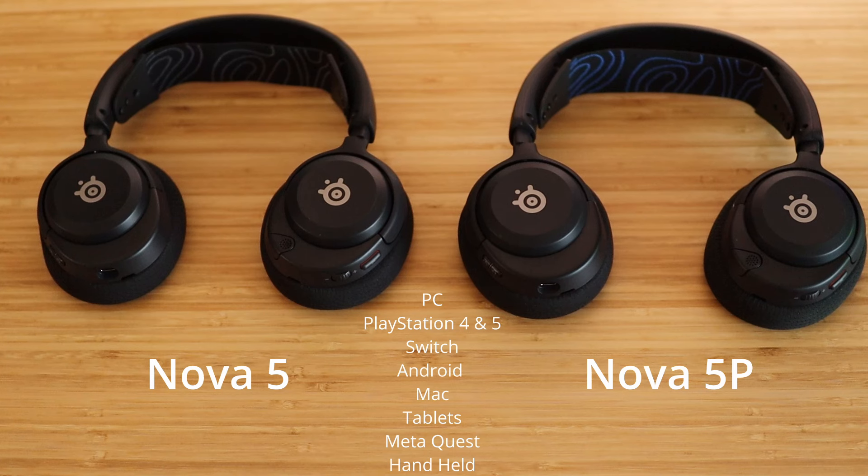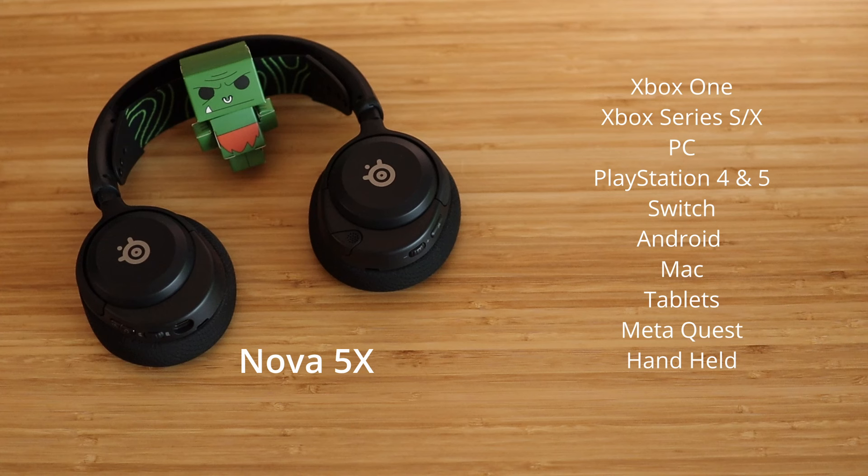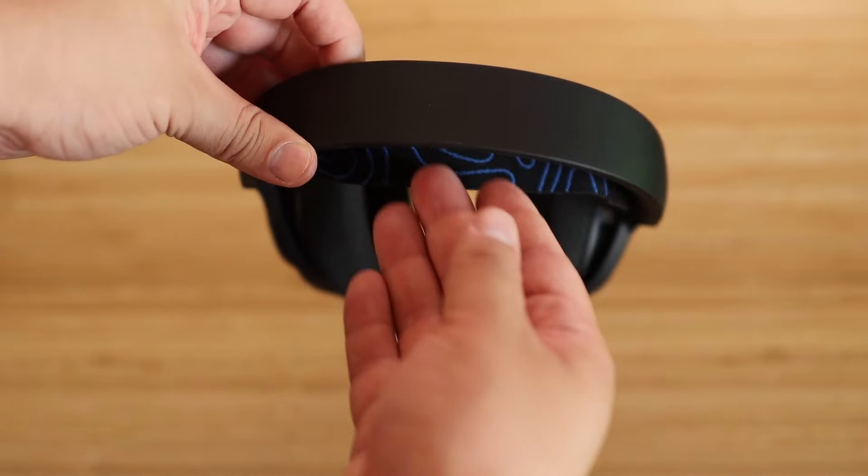The Nova 5 and Nova 5P support Switch, Android, Mac, tablets, Meta Quest, and handheld devices, while the Nova 5X will work with all of those same devices as well as the Xbox One and the Xbox Series S and X.